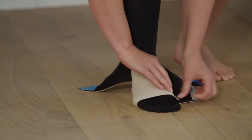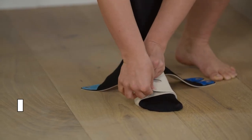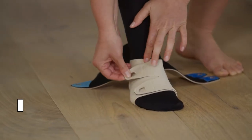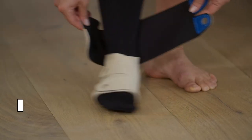Place the strap closest to your toes without the fastener over the top of your foot. While holding that strap down, pull the opposite strap with the two pronged white fastener over the top at full stretch. Fasten it onto the strap below. Adjust the garment for fit and comfort.